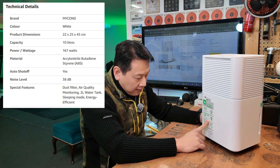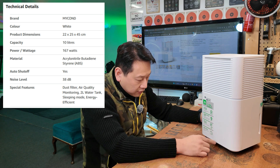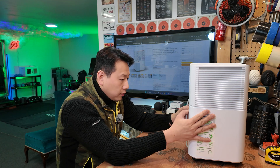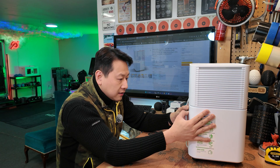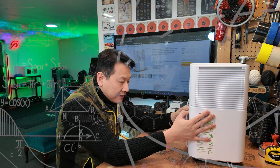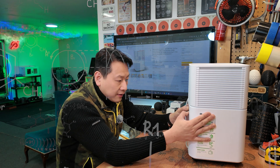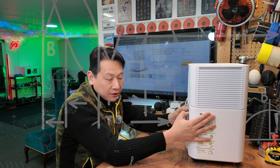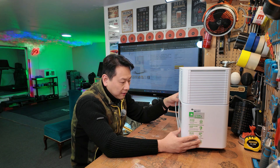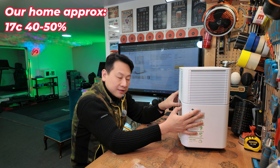Draining capacity is 10 litres per day at 30°C and 80% humidity, or 6 litres per day at 27°C and 60% humidity. My room is quite cold — around 18 degrees and maybe 70–80% humidity — so I don't think it's going to do 10 litres a day.